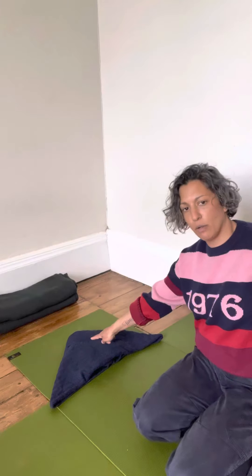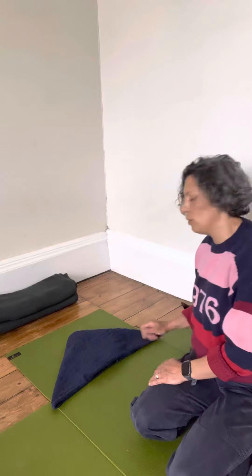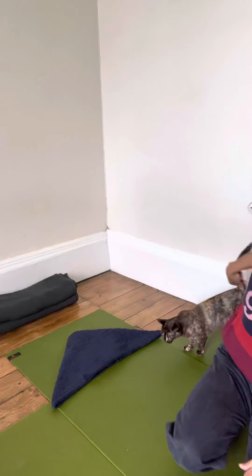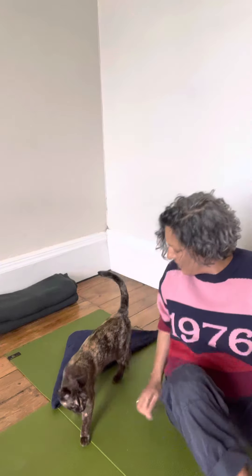So now we've got the top of the triangle at the top and the two ends just here. My cat has just appeared to join me — pets always know when it's time for relaxation!